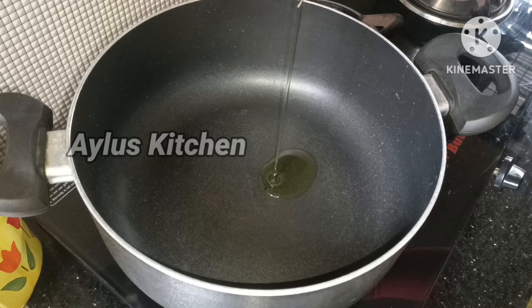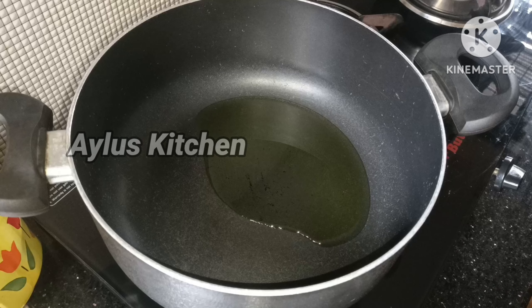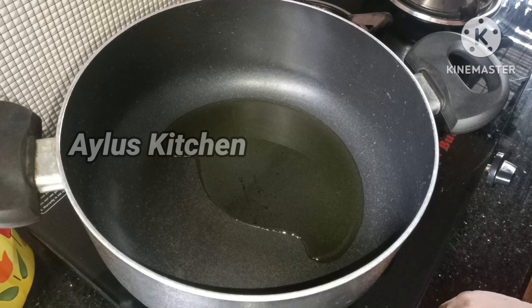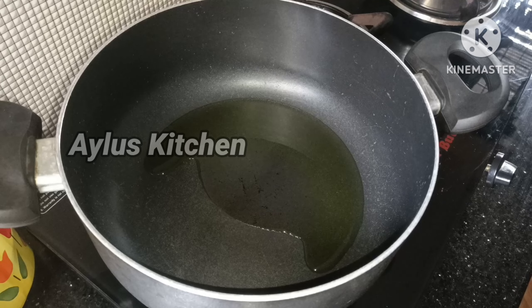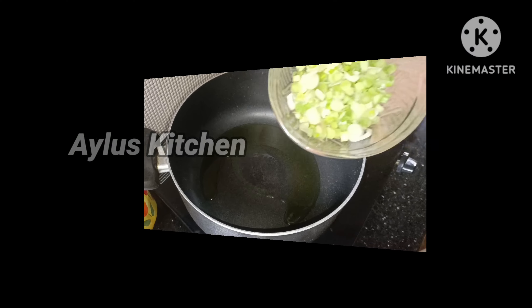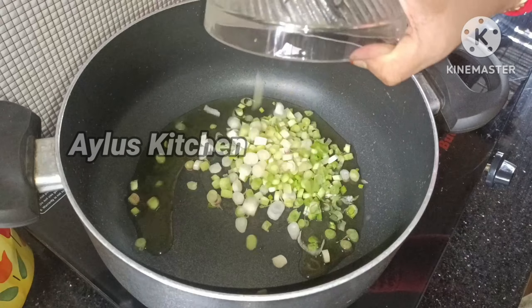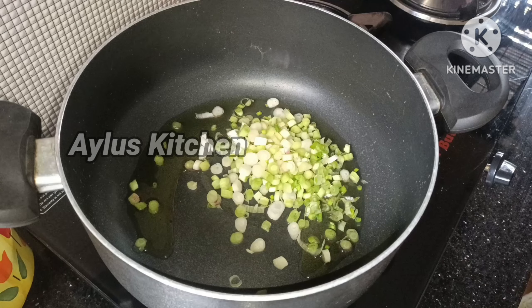This soup is made in a saucepan. Add 1 tablespoon of olive oil — not vegetable oil. A cup of spring onion is good for this soup.